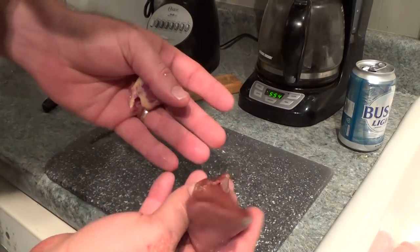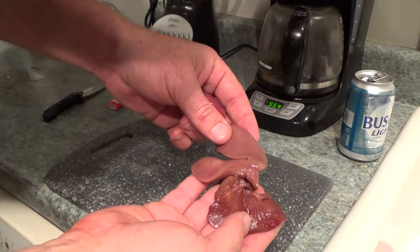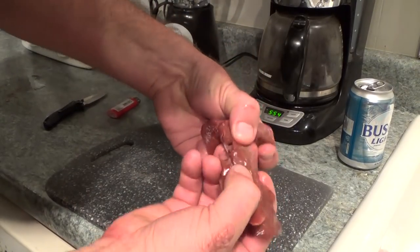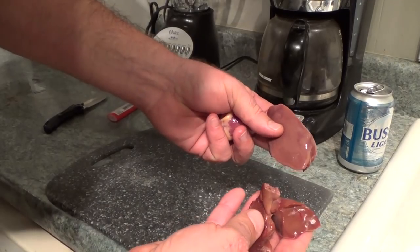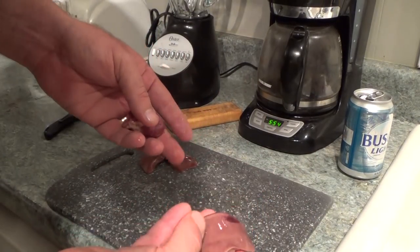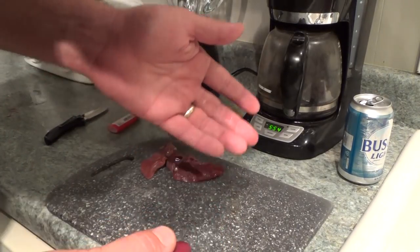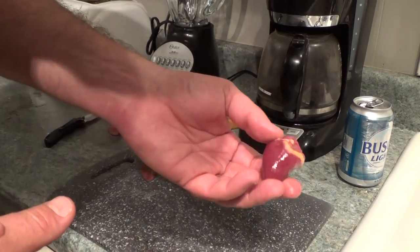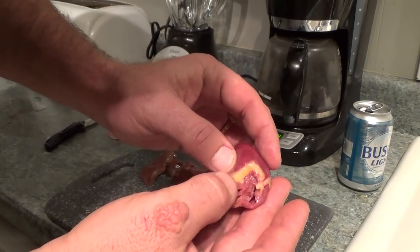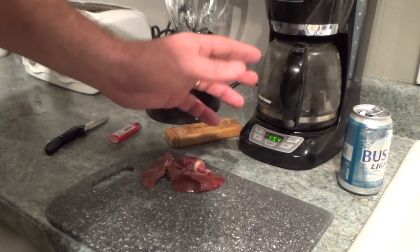First thing we've got here is the liver out of the turkey. There's really not a whole lot you got to do with this. I always separate it into two pieces — that way if two people want some they can have them. If you like chicken livers you'll like turkey livers; if you don't, don't eat it. Same with the turkey heart — cut it out, and it don't matter if you leave that fat on there. It ain't going to hurt a thing. Tastes good.